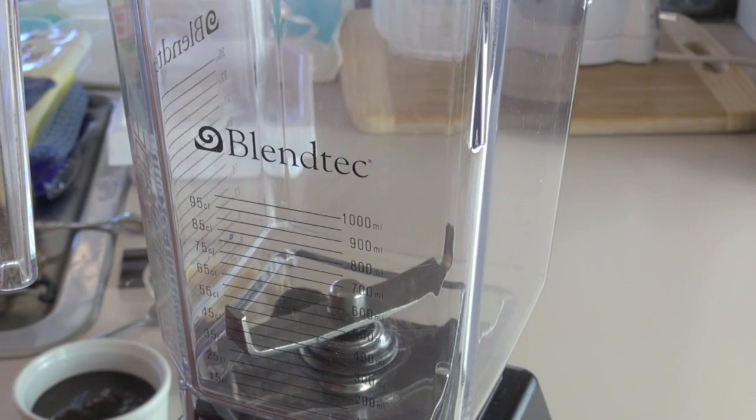Anyone who's been watching the One Pot Chef Show over the years knows I have a very soft spot for coffee. So my dear friend Nico here is going to help me make a mocha frappe. I thought you were going to say you had a soft spot for me.